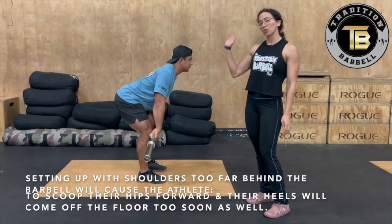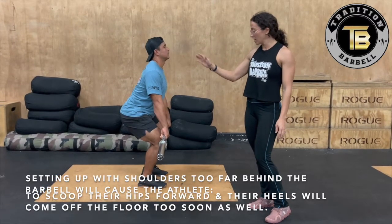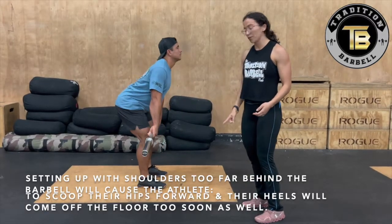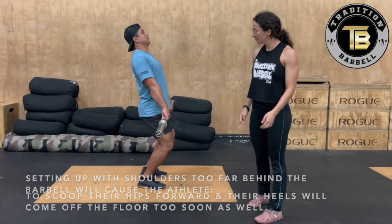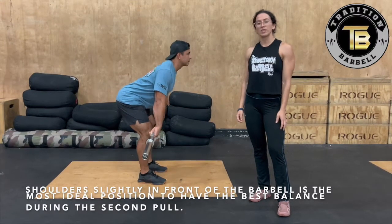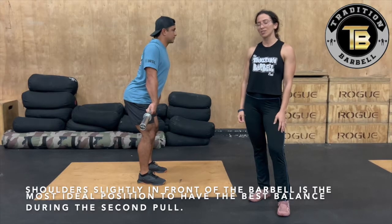Also, if the athlete's shoulders are too far behind the barbell, kind of the same thing happens — their hips will end up scooting forward, and their heels will probably come off the floor a little too soon. So shoulders slightly in front of the barbell is the most ideal position to have the best balance during the second pull.